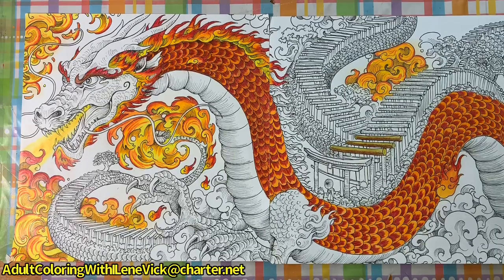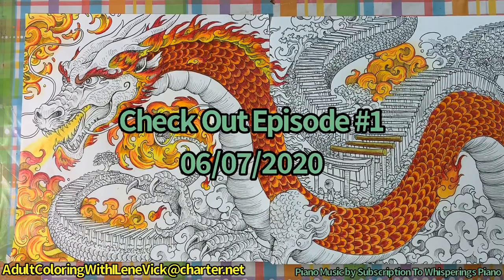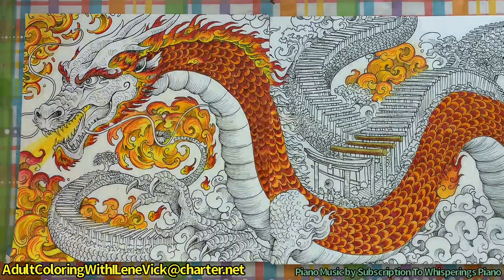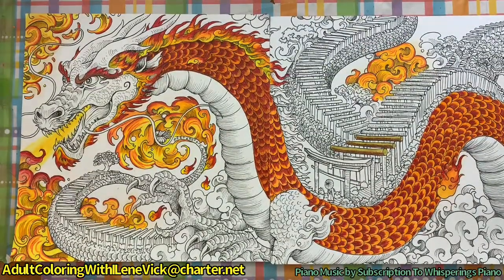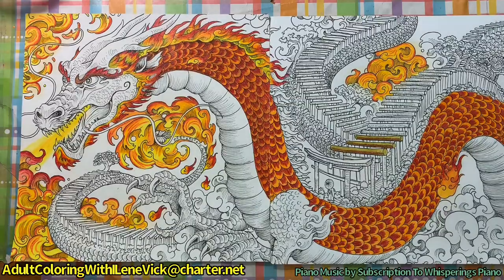Hey guys, Eileen Vick here for Adult Coloring with Eileen Vick. In this video I am doing the continuation coloring of the Worlds Within Worlds - Kirby Rosanes. I'm going to try and say Rosanes because I think that's what everybody else is saying. Kirby Rosanes Worlds Within Worlds, specifically the dragon with the Chinese gate.